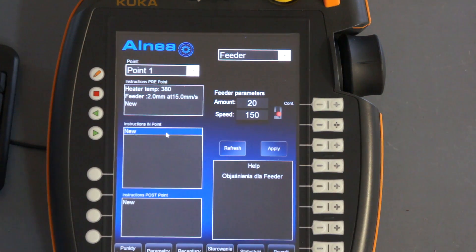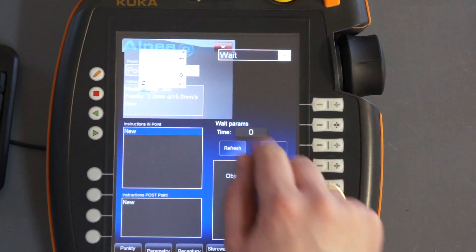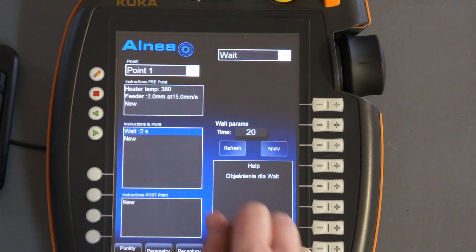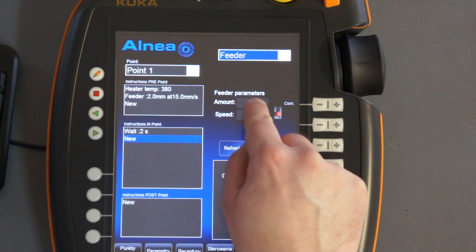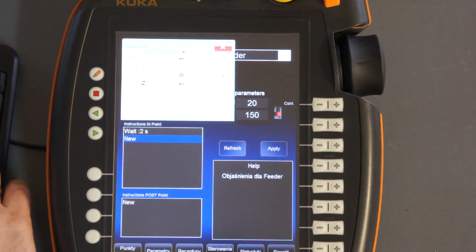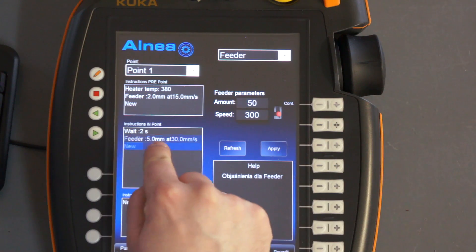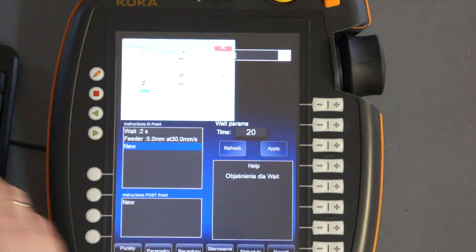Now we will set up the instructions that have to be done when the soldering tip touches the soldering area. The first instruction will be a wait — we will wait here for 2 seconds. After that we will give more tin with bigger speed. And the last thing, we will wait here for about 3 seconds.